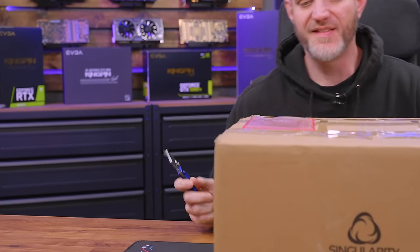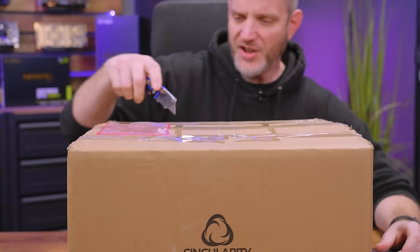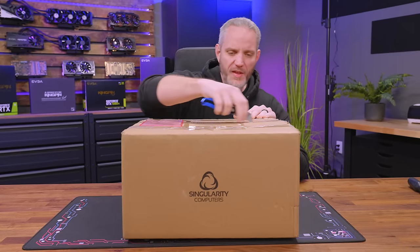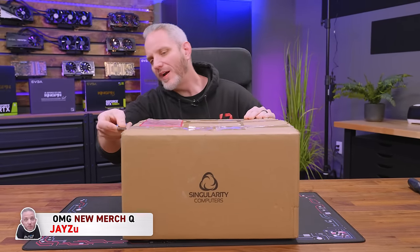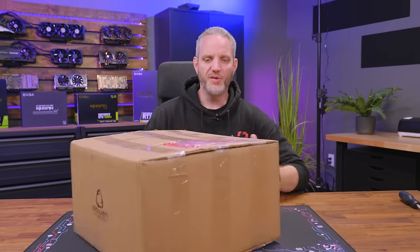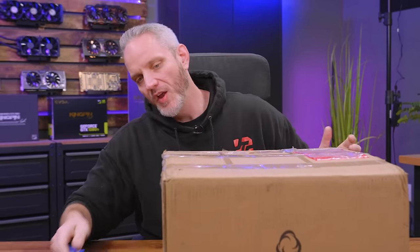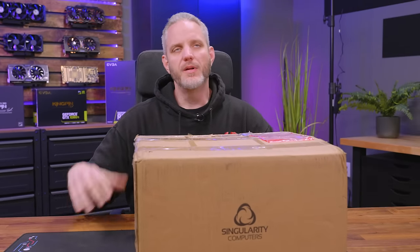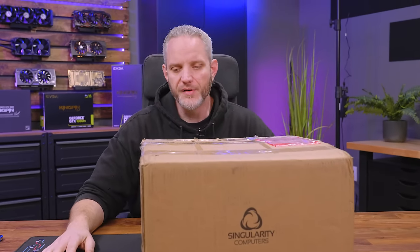I think I know what it is — I think it's their water box. This might actually come in handy because one of the things I've been needing to do is have a quick disconnect type of fully assembled loop that's always ready to go. So when I'm testing water cooling, I can just connect tubes and quick disconnects on the component. But one of the biggest problems with that is having to put up a pump, a res, radiators, and all that.